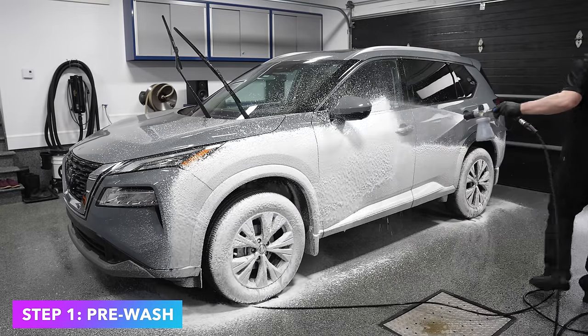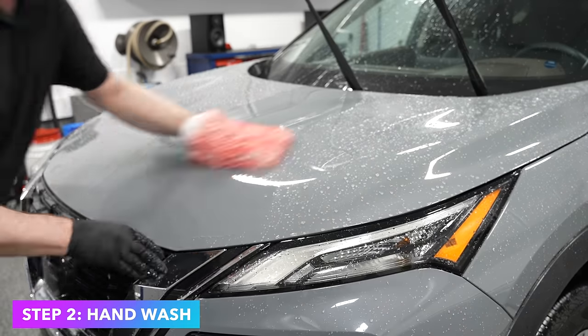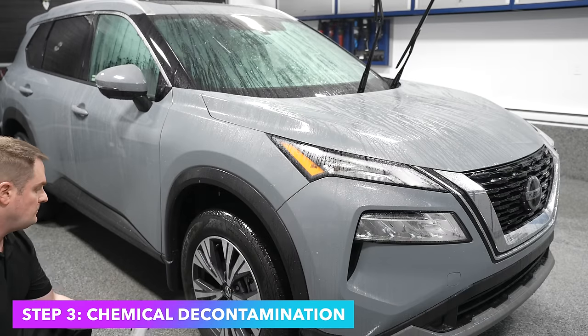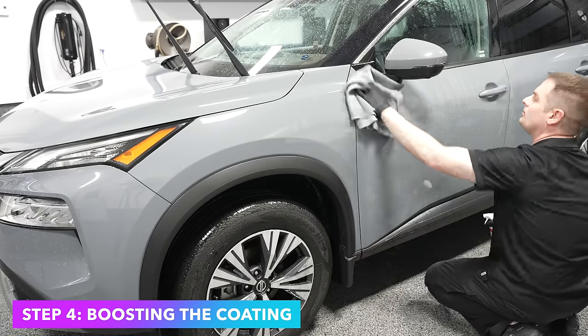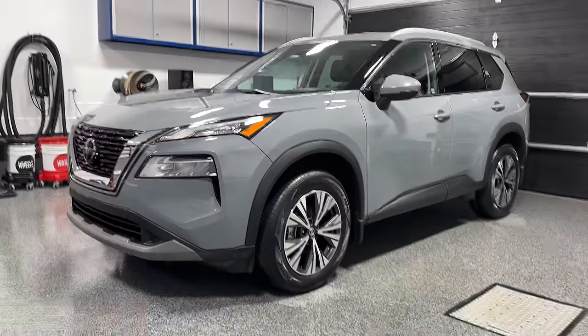So in this video, I'm going to give you the four simple steps for an easy maintenance wash. Step one will be to pre-wash the vehicle with a snow foam. Step two is the hand wash with a shampoo. Step three is chemical decontamination. And number four will be to boost that protection, add a bit of extra gloss and slickness, and keep your ceramic coating operating at peak levels for many years to come.